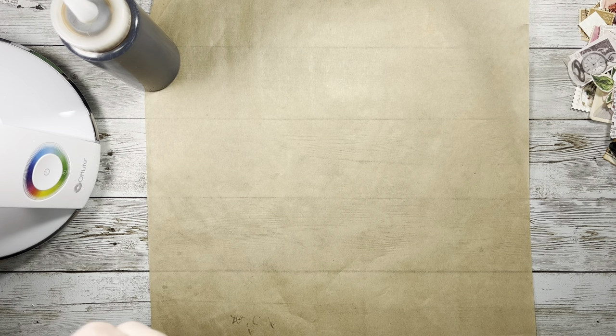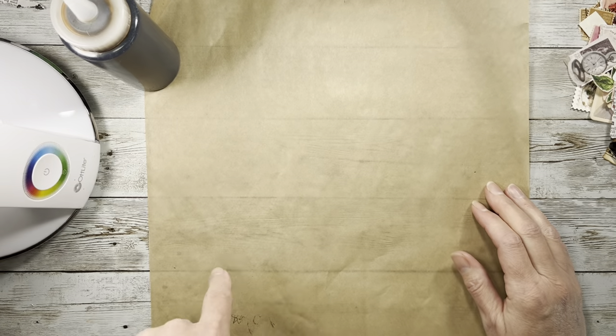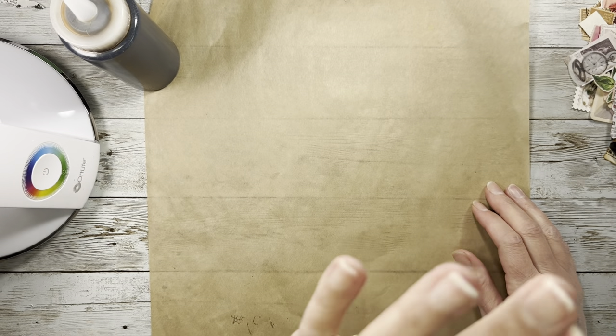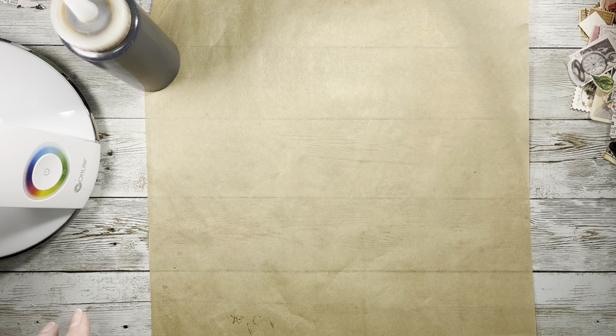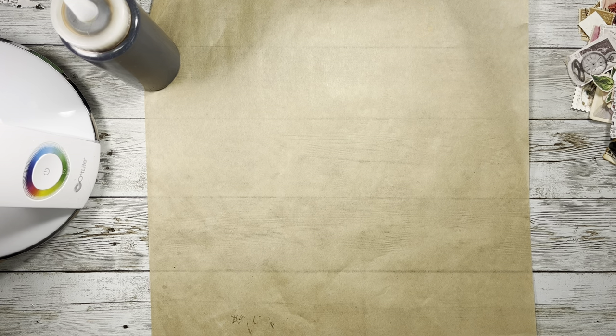Essentially each month she picks a color to study, and this month is brown. She adds another color each week to the main color to give you the color combo, and you're to make some type of art piece using the two colors from the combo for that week.